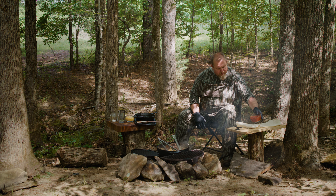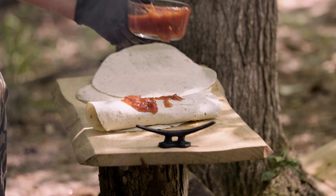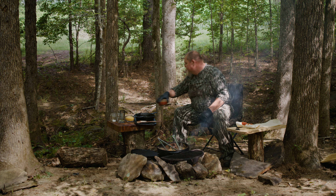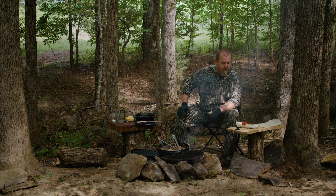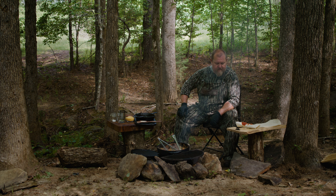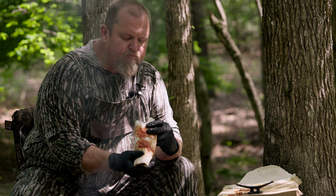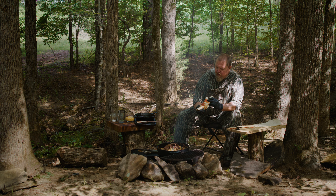You can top it with just a little salsa if you like. There you've got the perfect camp breakfast. After a long morning in the tree stand, come back, fix some of these and you'll be good and ready for an afternoon hunt. All that cheese is melted — those eggs and onion and pepper, that's perfect.